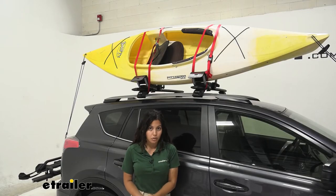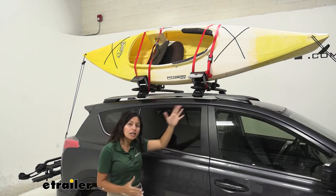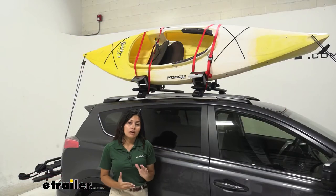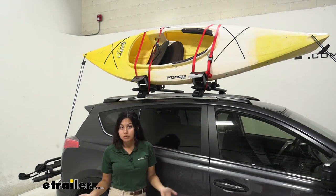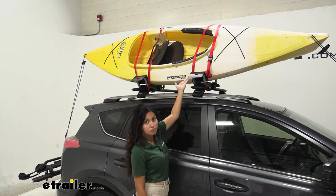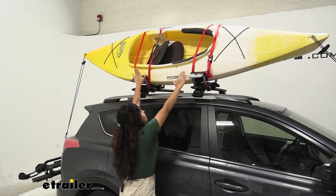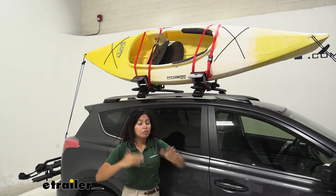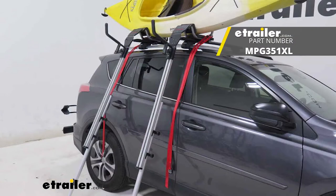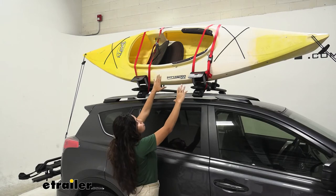The Malone Downloader is a J-style kayak carrier, which allows you to carry your kayak right over there on its side. Compared to saddle-style kayak carriers, this gives you a little bit more room on your RAV4 to carry another kayak or other roof rack accessories. It has a special feature: a slight ramp at the end, so as you lift your kayak up you can slide it up the ramp and into your kayak carrier. But if you need a little extra assist, you can also use the Telos XL load assist device that clips right into the Downloader.